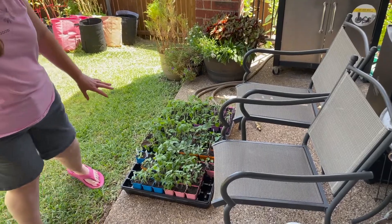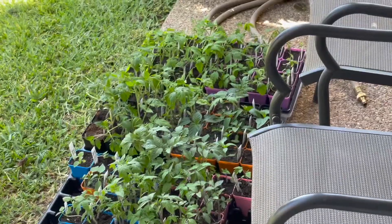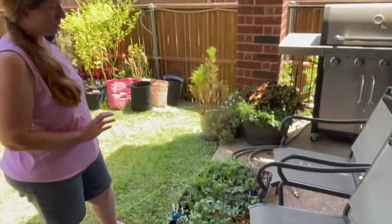Over here these are mostly tomatoes and some pepper plants and some tomatillo plants. I don't know if I'm going to be planting all these in my fall garden, but I did start some seeds for them. Definitely the tomatoes I'm going to plant, maybe not all of them but a lot of them.